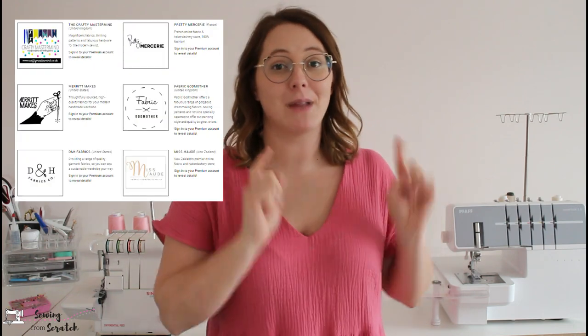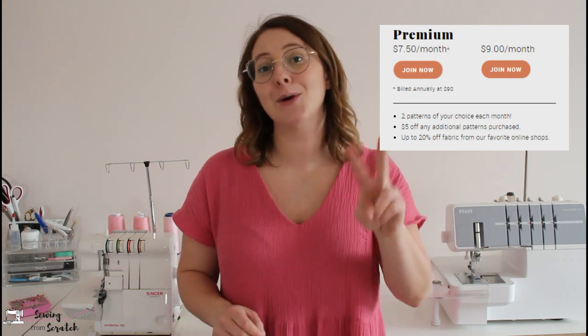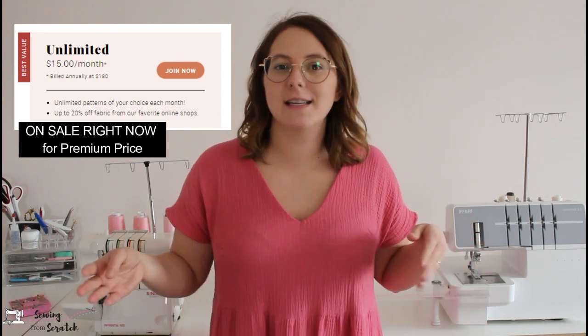In the basic membership you get one credit per month to exchange for a pattern, and additional patterns are $5 off the original $14 American price. If you bump up to premium — drumroll please — my favorite part: fabric discounts. There is a slew of fabric shops that offer discounts just for being a Seamwork member. My favorite, Blackbird Fabrics, is on there — you get 10% off just for being a member. I'm not going to tell you how much I've saved; it has absolutely paid off.